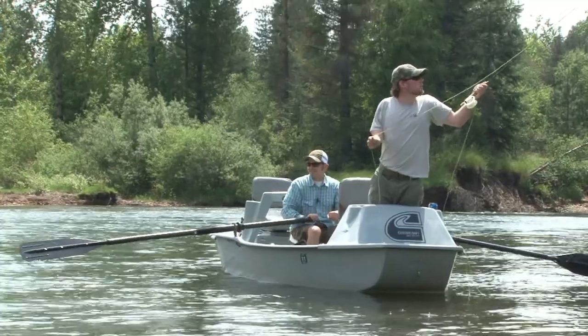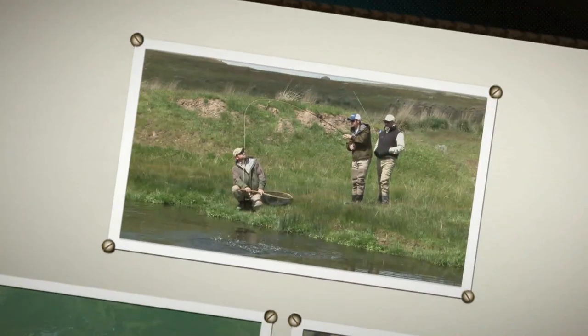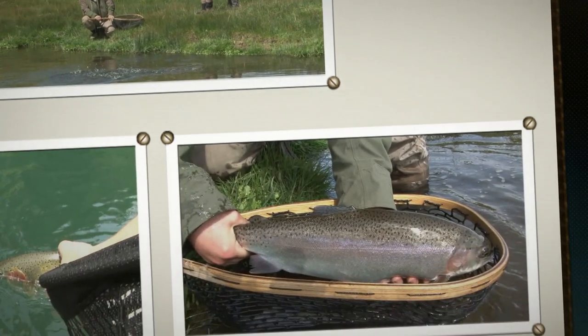The tip of the week is brought to you by Northwest Outfitters, located at the village at Riverstone in Coeur d'Alene, Idaho.